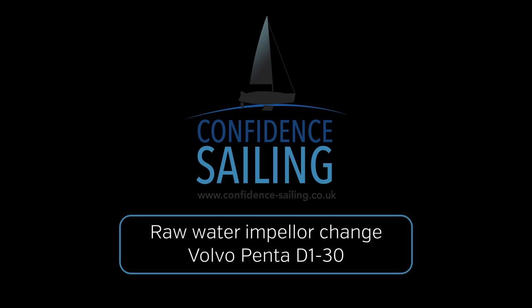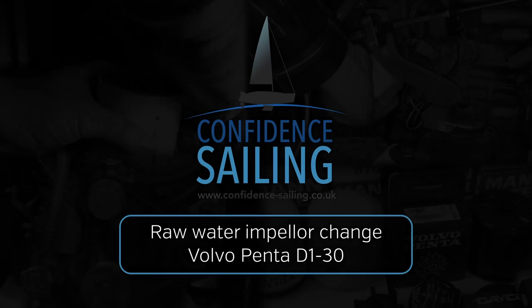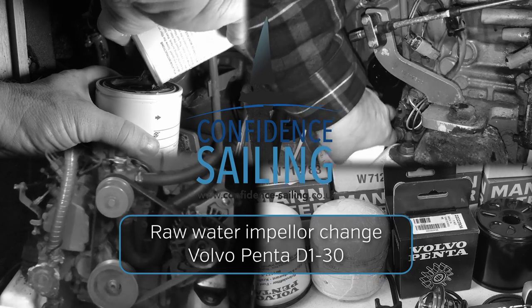In this video, we're going to change the raw water impeller on a Volvo Penta D130 marine diesel engine.